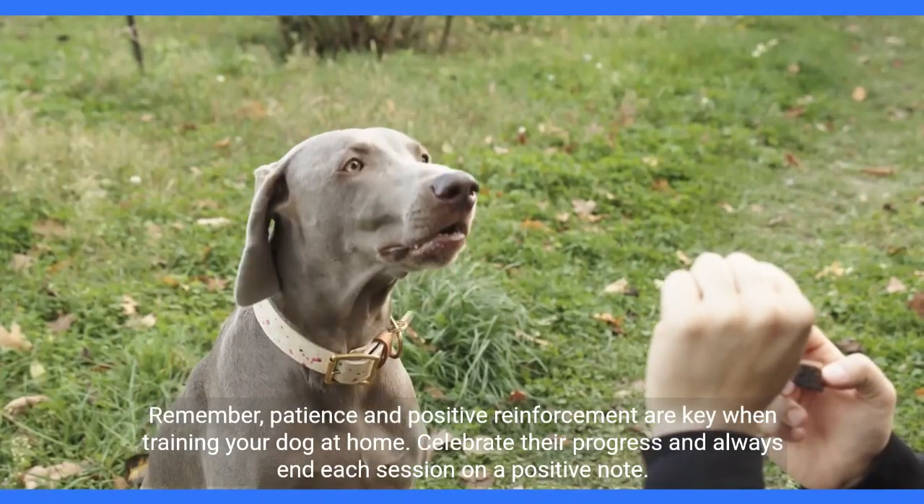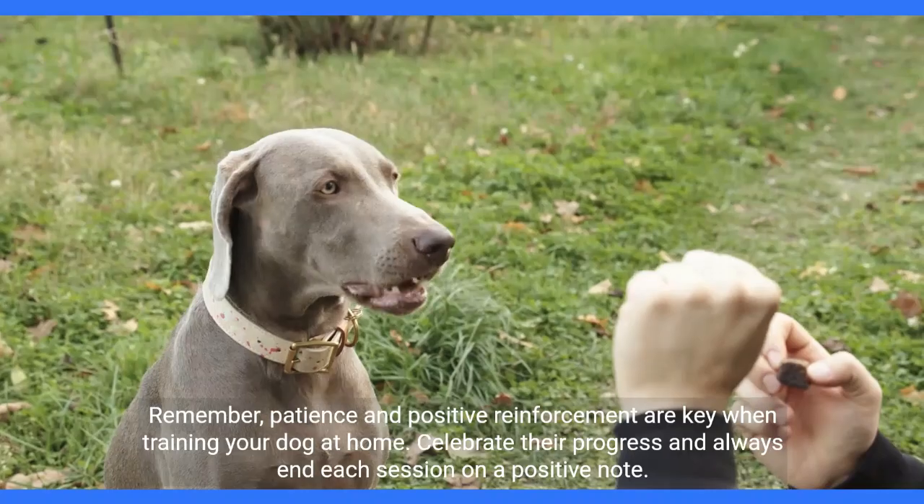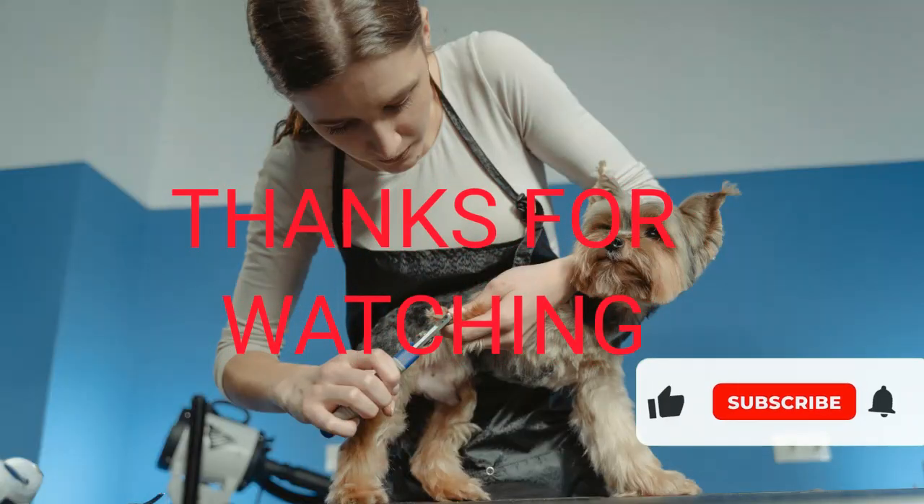Remember, patience and positive reinforcement are key when training your dog at home. Celebrate their progress and always end each session on a positive note.